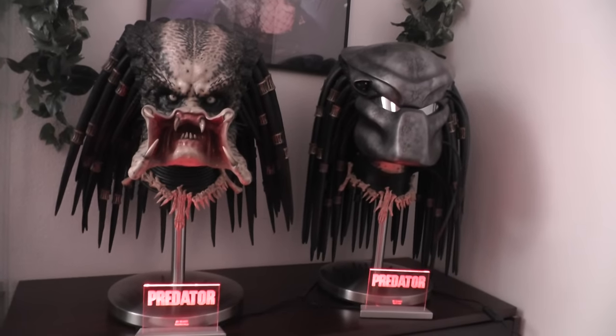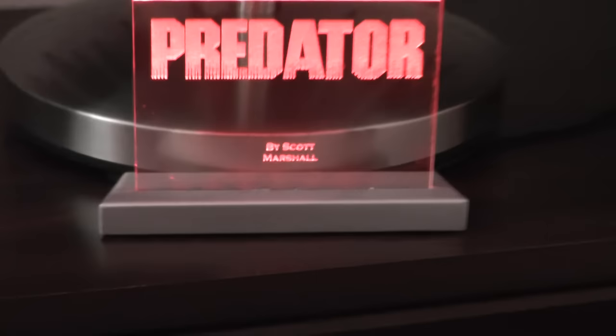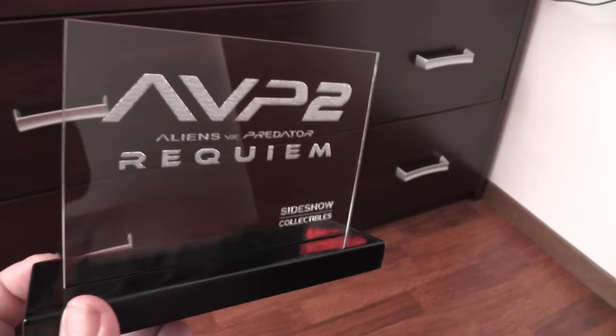It really underlines the beauty of your collectibles if you want to represent them in a nice manner. I have here another one which is not connected — you can get it in a black base or in this silver finish, whatever suits your collectible or display better. And as you see here, this one is for AVP2.